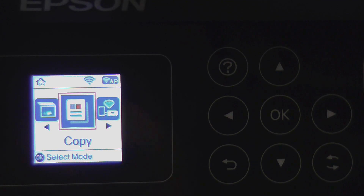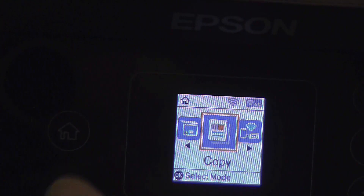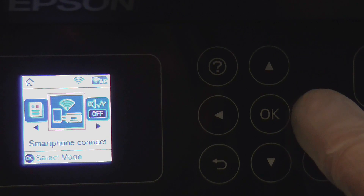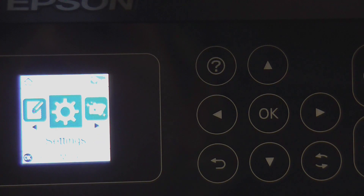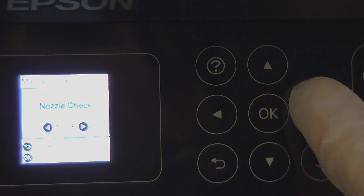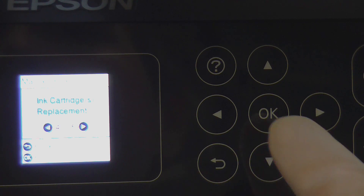Once on this menu — if this isn't what is displayed for you, just to the left you have the home button; press this and it will bring you straight back to this screen. Use the keypad to go over to the maintenance settings: go to the cogwheel, select OK, and scroll over to maintenance. From here you have more settings and you'll want to go to the one that says ink cartridge replacement and select OK.